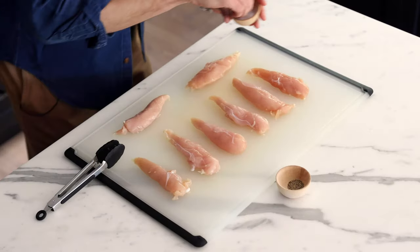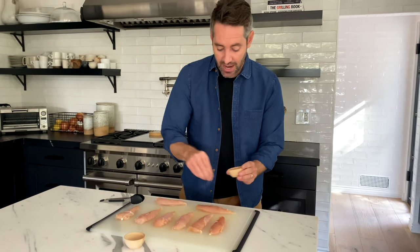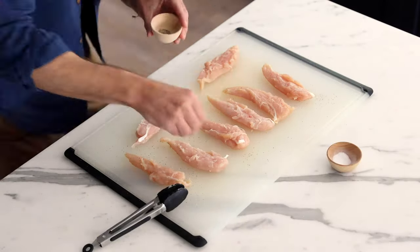For the first step, all we're going to do is salt and pepper these chicken tenders. This is completely to taste — I do probably about a teaspoon-ish total for about eight tenders, but you don't have to overthink it. Just get that salt and pepper on them, and don't forget we're going to be seasoning both sides. Very important.